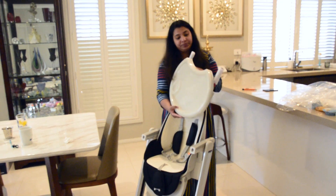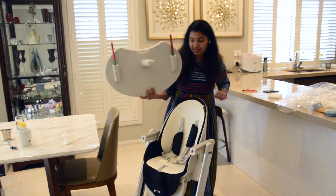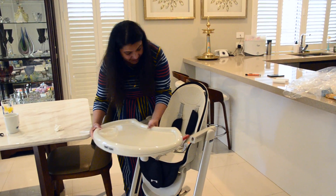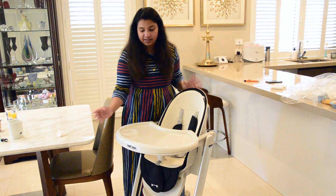This is the tray. I'm just going to take this off — you can hear my baby making noise, she wants to come to me. To attach it, you just put the tray on like this and click. That's it.